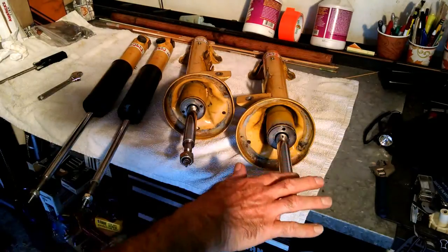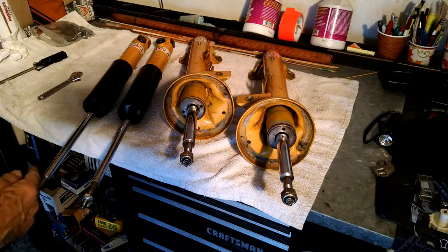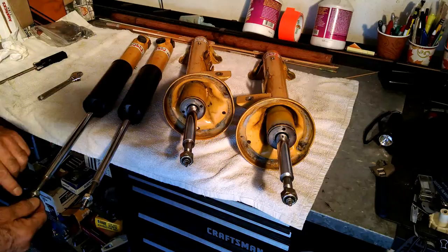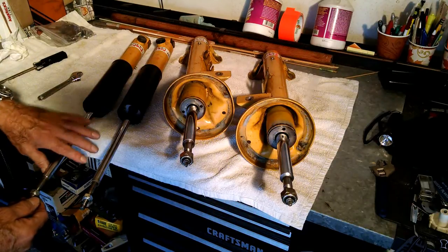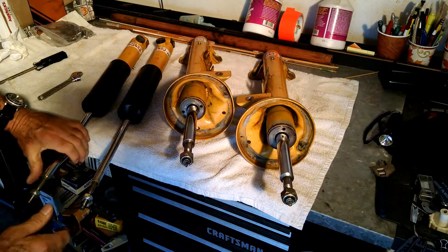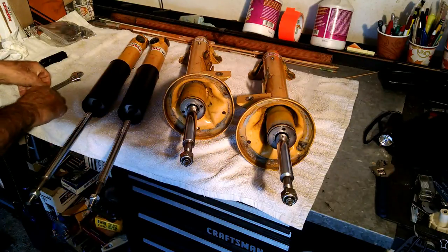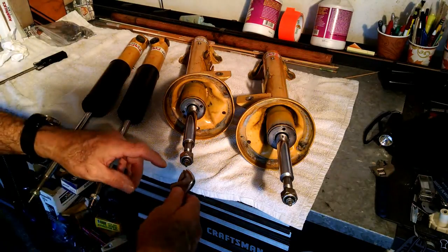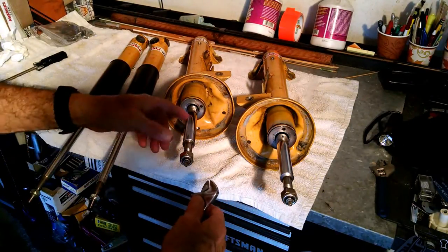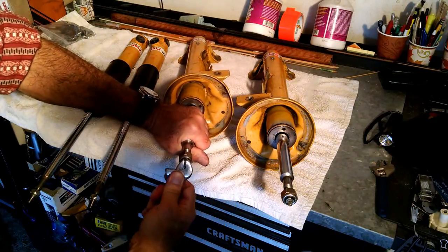The rebound adjustment is at the top of the shocks, bump at the bottom. These are the rear shocks — I just put an Allen wrench through there. This is a shaft that runs inside, like a double shaft, so you just turn it that way to adjust the rebound. For the front shocks, this sticks up inside your engine compartment, the top of the front strut, so I just put a little wrench on there and turn it that way.